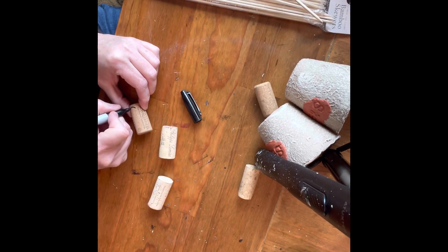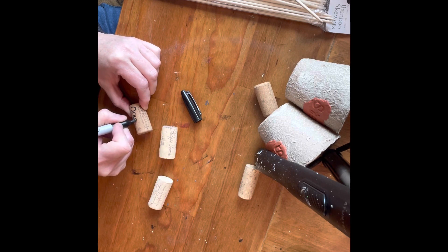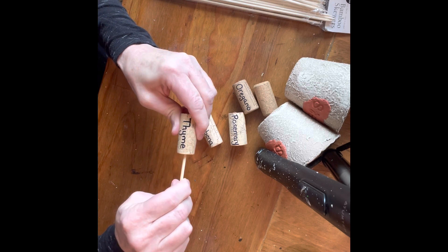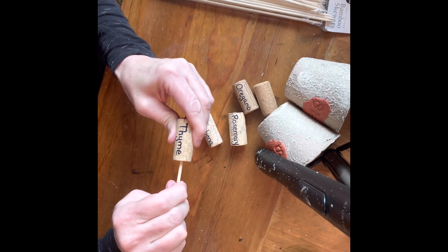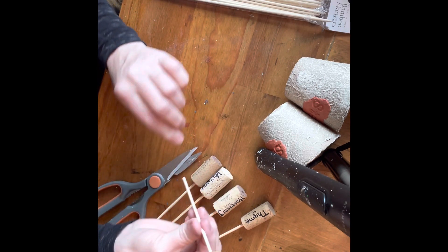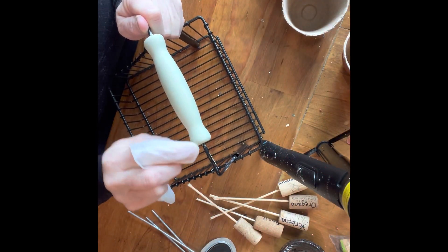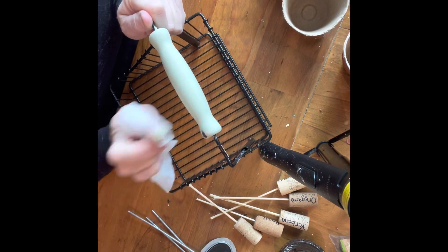I happened to have just picked up some basil and a few different herbs, so I just wrote the names of those and then took the Dollar Tree skewers and went ahead and stuck those into the cork and cut them at the length that I wanted. I think these are absolutely adorable garden stakes, especially for herbs. I did wet distress the handle.